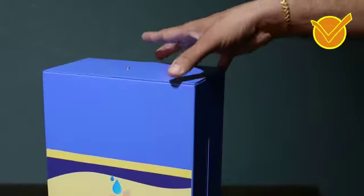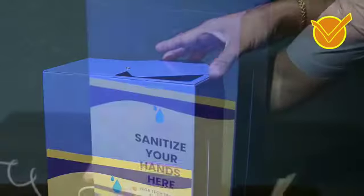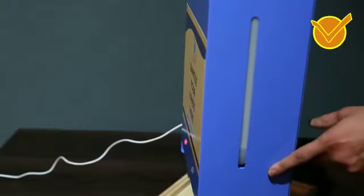If you need to refill the sanitizer, you can just slide it and open it. You can refill it. There is a pin on the side, and there is a level indicator so you can see the level.